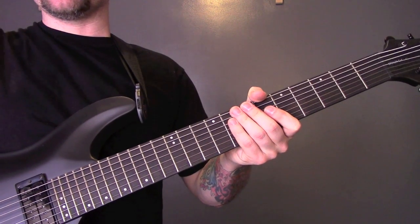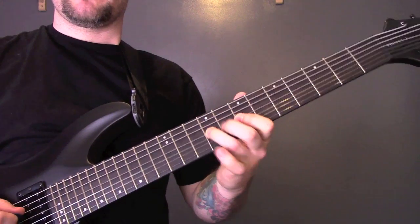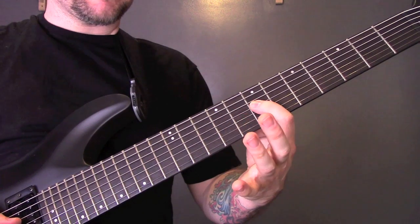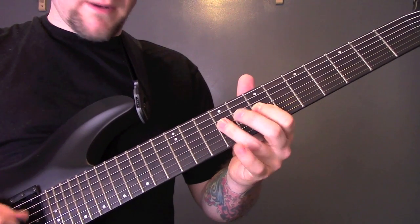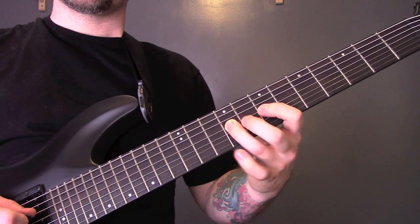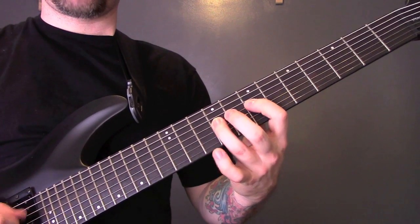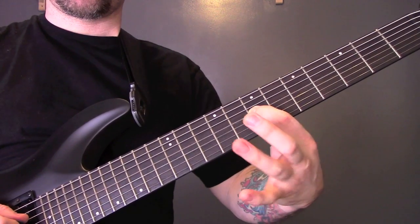Then we have the first part of the solo. I'll break the solo down into sections so it's easier to learn. So we're on the 5th string — 7, then 9 onto the 4th string. 7-9, 9-7-9, 7-9, then 7 on the 5th string, down to the 9th fret of the 4th string again. Then twice more on the 9: 7-9-7. That's the first part.